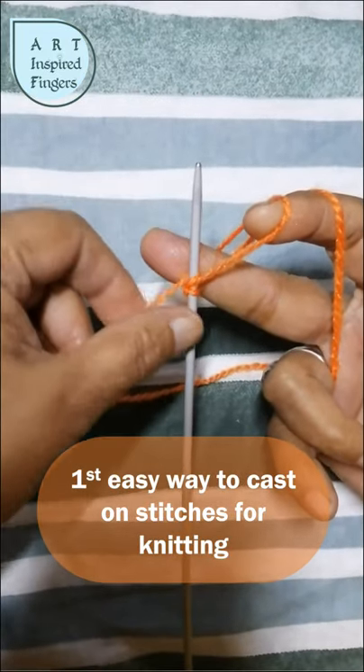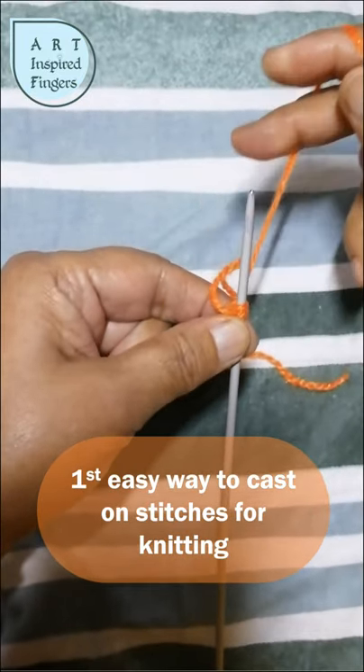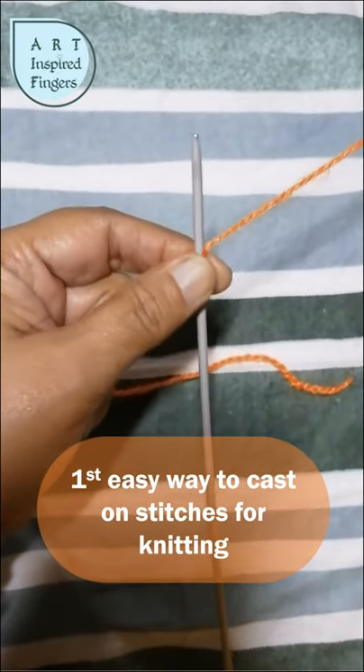And this is how you cast stitches for knitting. Continue making stitches like this on your knitting needle and make as many stitches as needed.